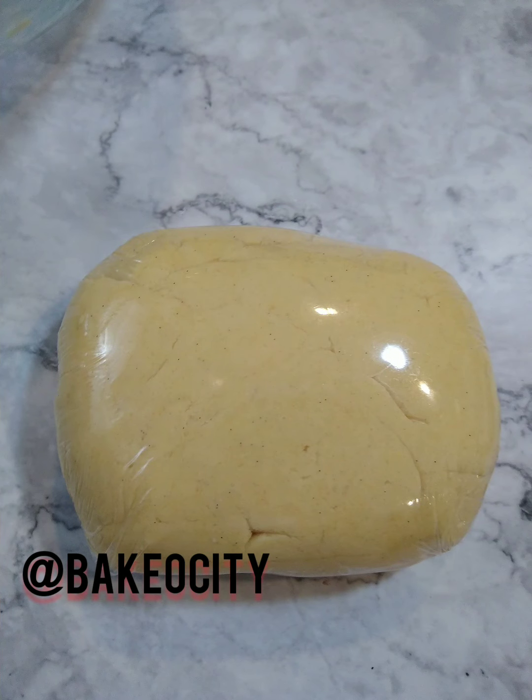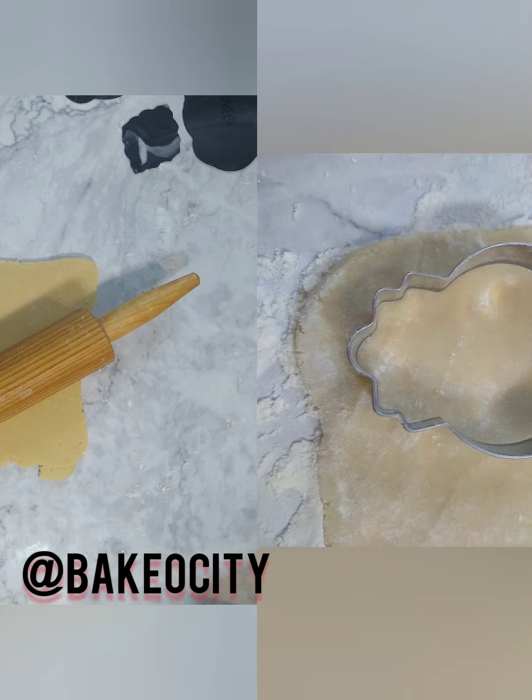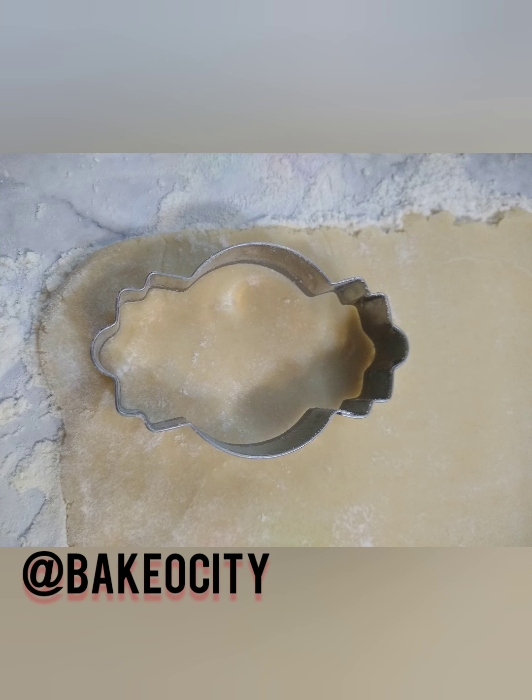Then you're going to refrigerate your dough for half an hour. Roll it out — I like my sugar cookies a little bit on the thick side because I think that keeps them sturdier and makes a better cookie when you're baking. Bake for 8 to 10 minutes at 350.